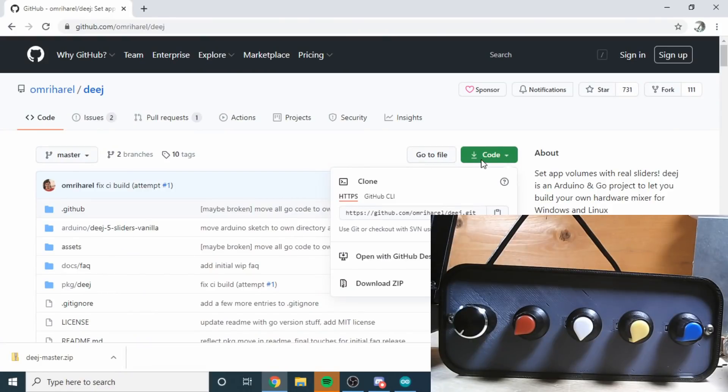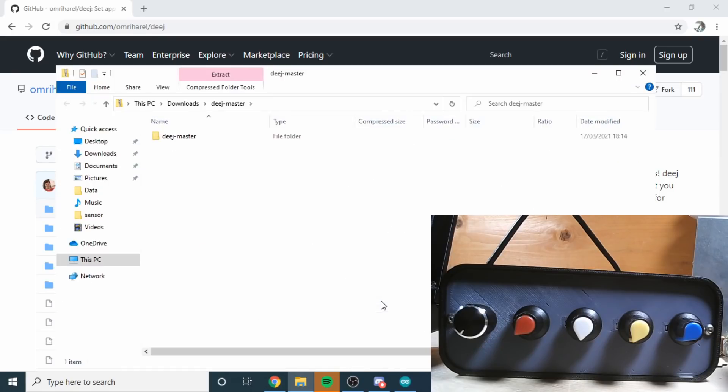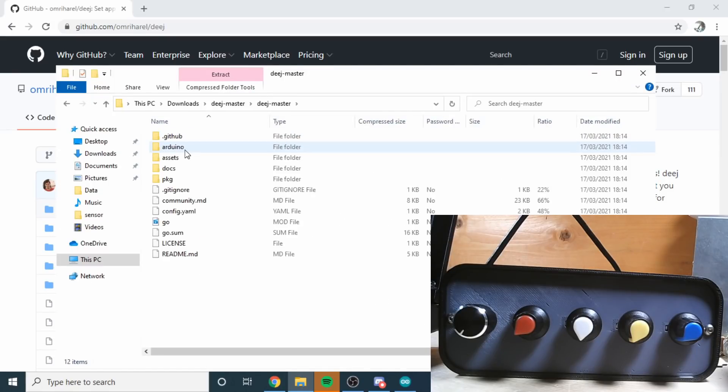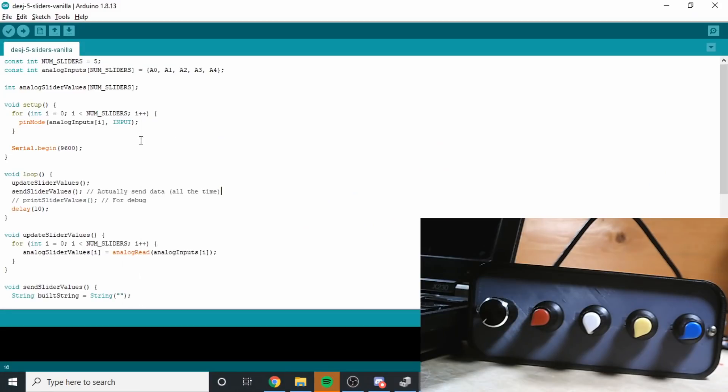I've downloaded the code by clicking on code on GitHub, downloading the zip. It's much bigger than I imagined but no problem. We've got the Arduino folder and 'deej-5-sliders-vanilla' - that sounds like exactly the sort of thing I'm after. I've opened the Arduino code in the Arduino IDE, and by luck it's already set up for five potentiometers on A0, A1, A2, A3, and A4. So that's absolutely perfect for me.